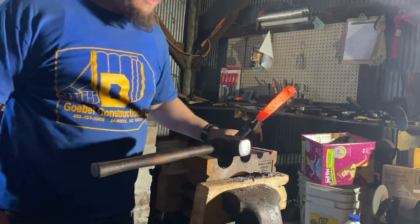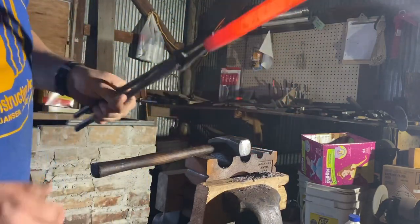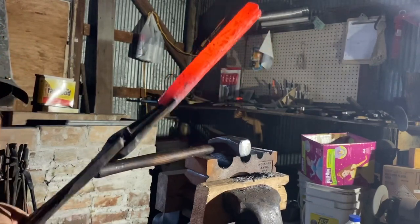There we go — I think I'm going to call it there. Next we'll take it to the anvil and straighten it.